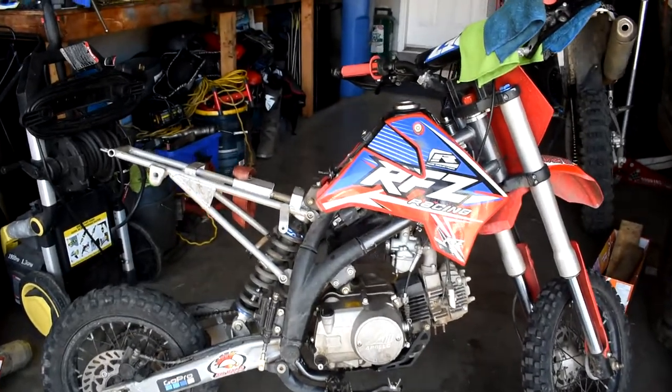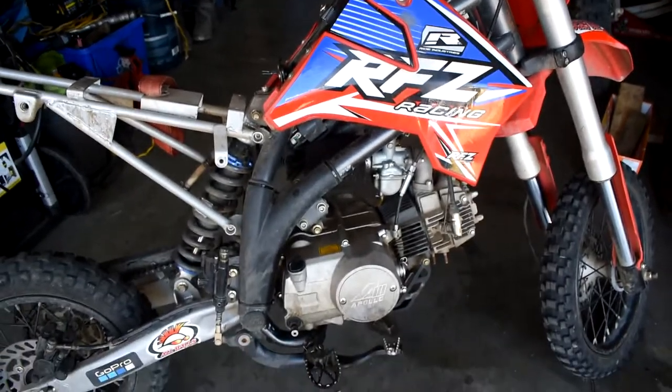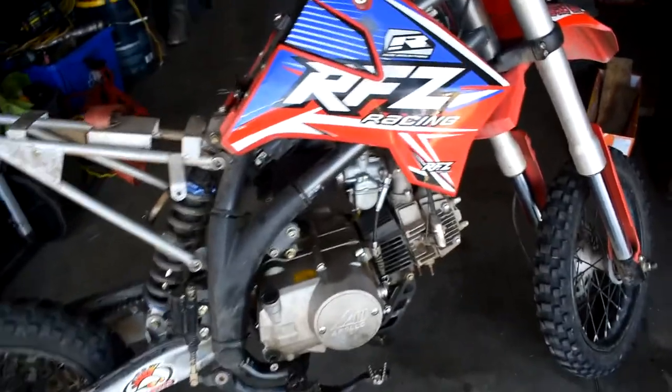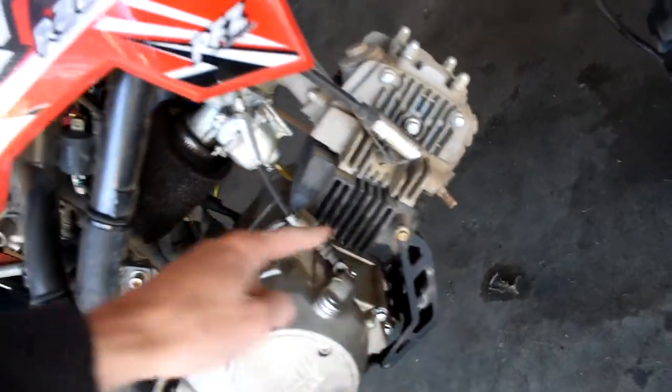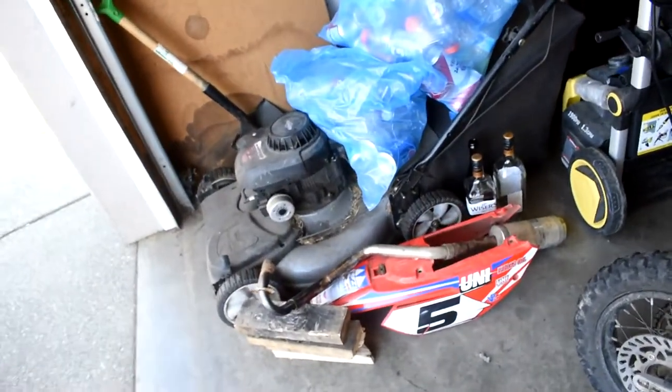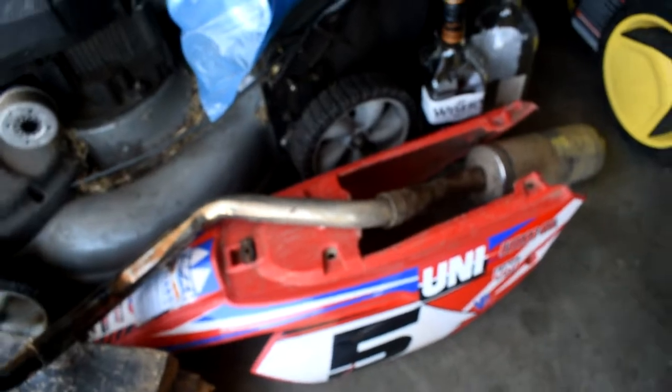So if you guys remember from our last video, I have the bike somewhat already disassembled. I've got my seat and my exhaust already off, which if you're gonna be pulling an engine, you're gonna need to do this likely because of the exhaust coming out and wrapping around, going into the bottom and up around the casing and through the frame. You're gonna need to pull the exhaust off. To pull the exhaust off, you're gonna have to pull this rear fender mud flap guard piece off, and to pull that off you have to pull the seat off.